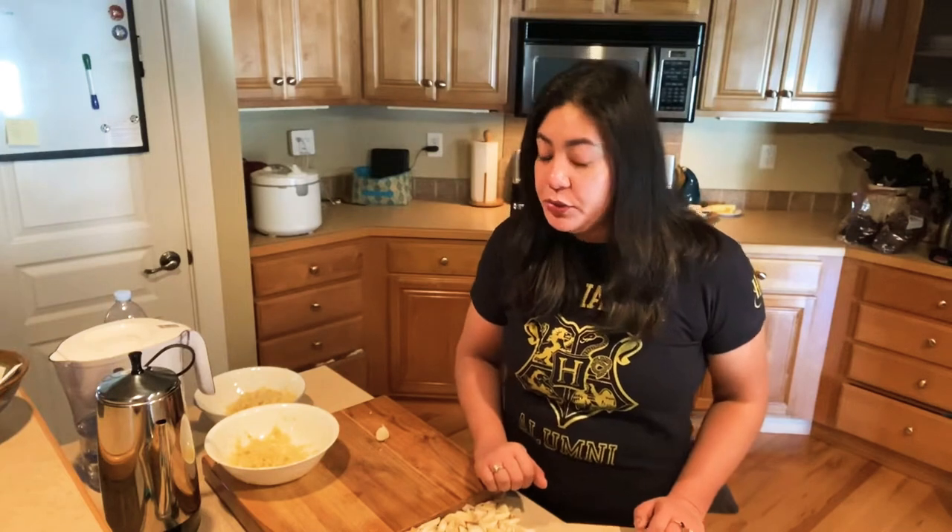Hi everyone, today we are going to make roasted peanuts, but right before we do that, I am also going to make roasted garlic.